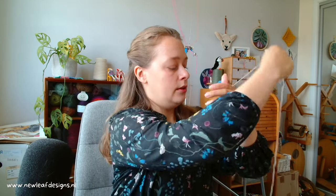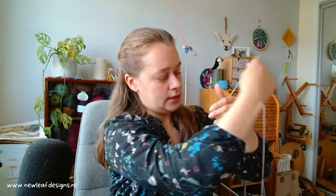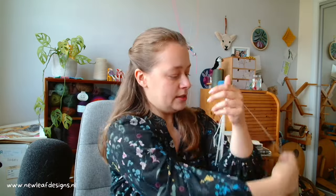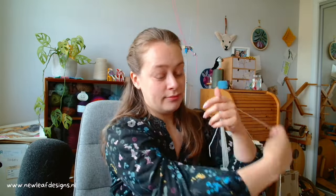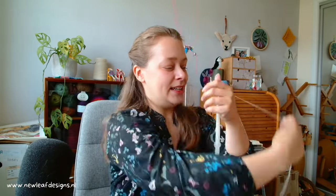For a fingering weight yarn, 50 reps will give you around 10 grams. So that's three, four, five, six, seven, eight, nine, ten — you get the idea. The trickiest part is to not lose count, which obviously I've lost count now because I'm talking.